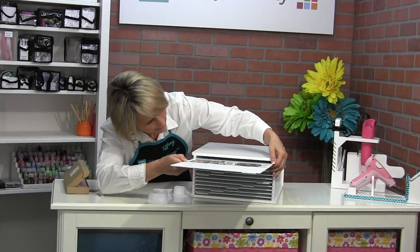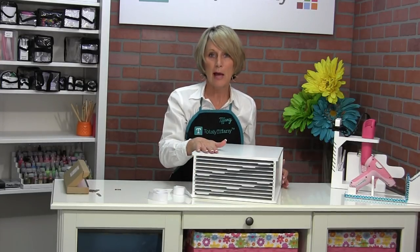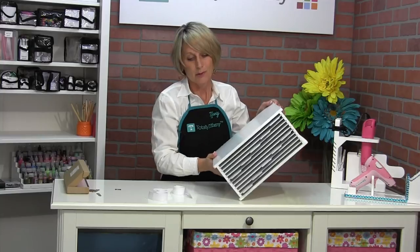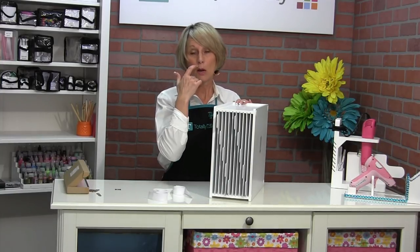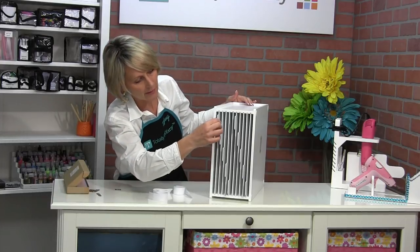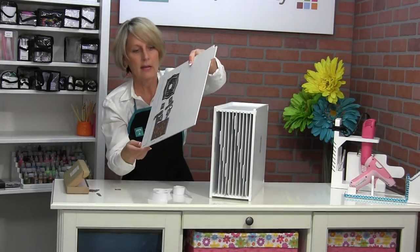Label it and then slide it back into the cube. You can put them in the cube flat, which is how I designed it, but you can also put two cubes in your Calyx if you want to put them up on their side. Magnets hold just fine.